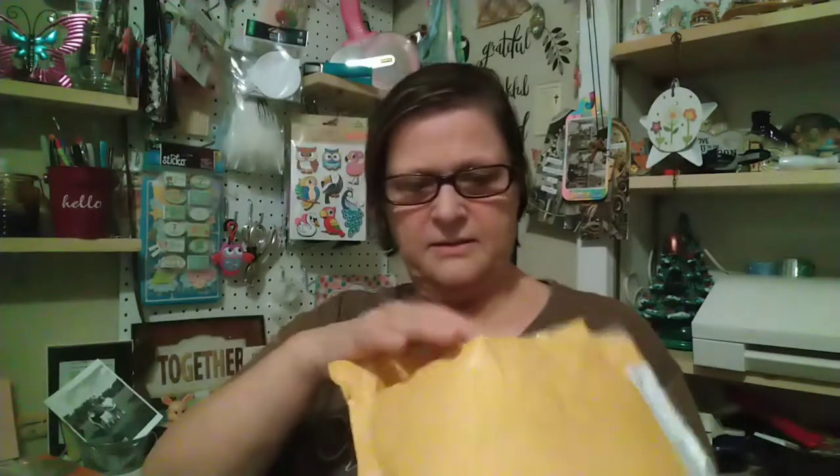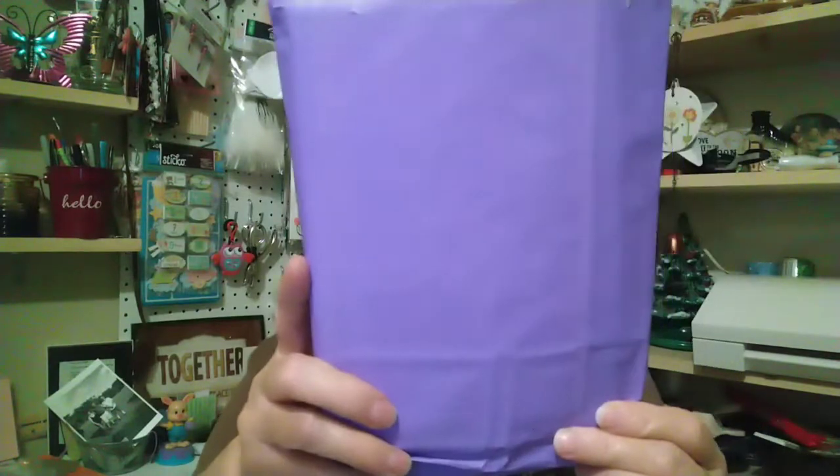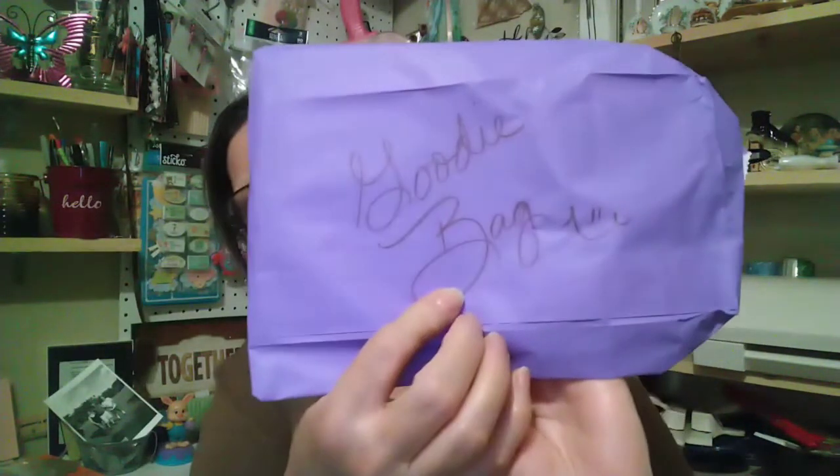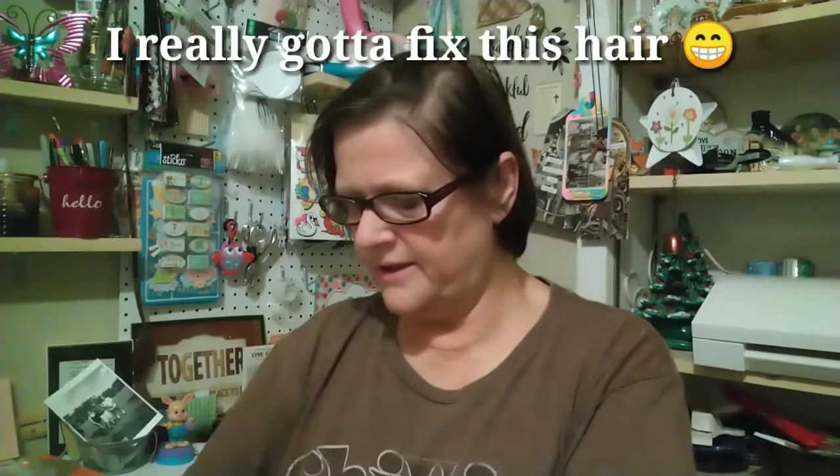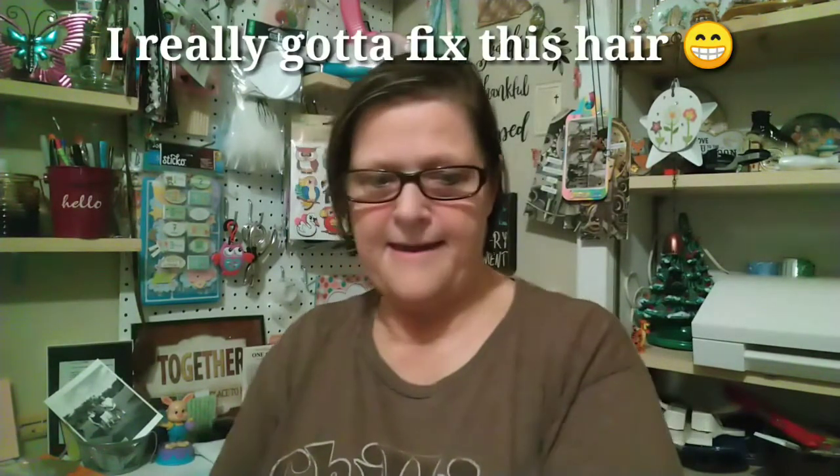I'm going to pull all the stuff out — I think it'll be easier that way. She sent me this little package that says 'goodie bag,' and then there's this one which I think is the pocket letter. I'll open the goodie bag first. I like this purple — maybe I can use it in the journal.